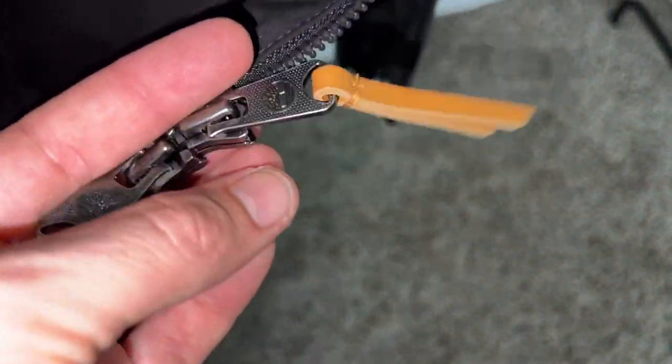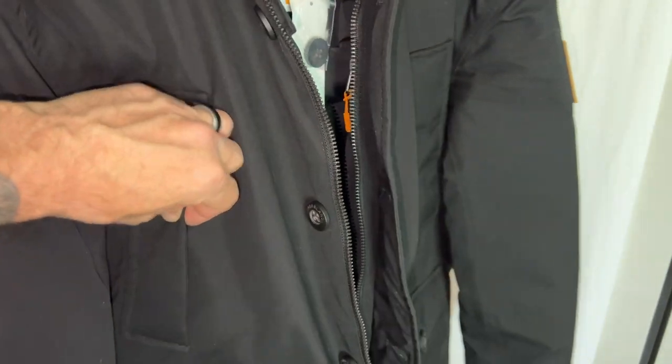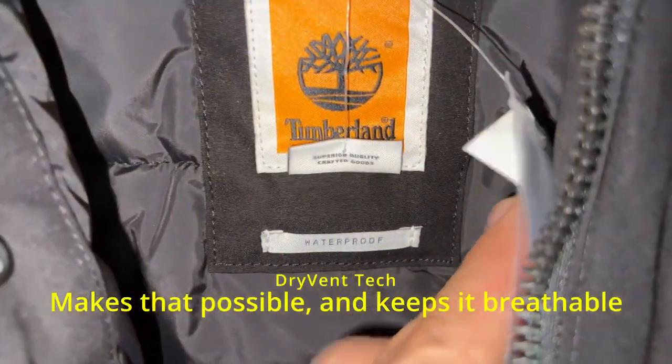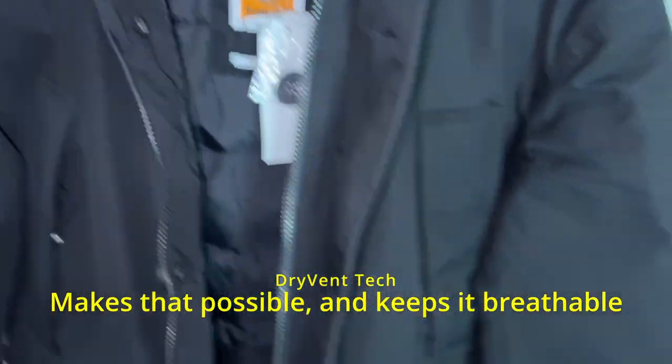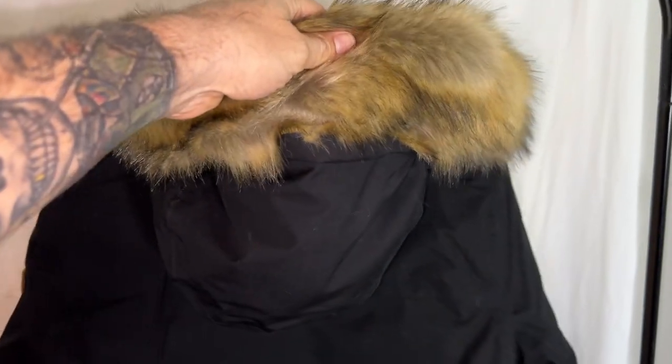Like I said, these hand pockets — I'm not even kidding — this is like my favorite feature. I am stoked about this. This is a waterproof jacket; we'll talk more about that in just a moment. That's really solid. Let's spin it around. We got the faux fur — that's awesome.